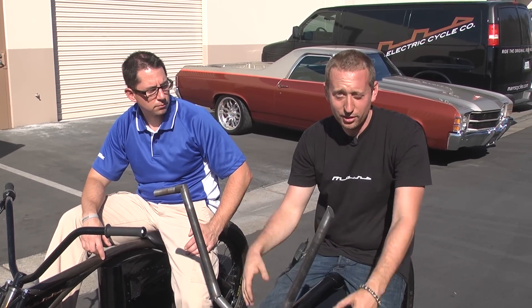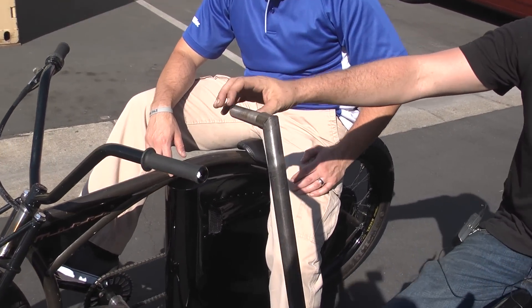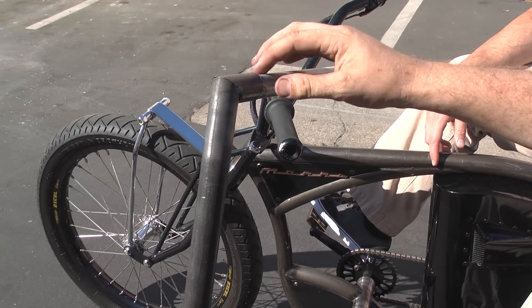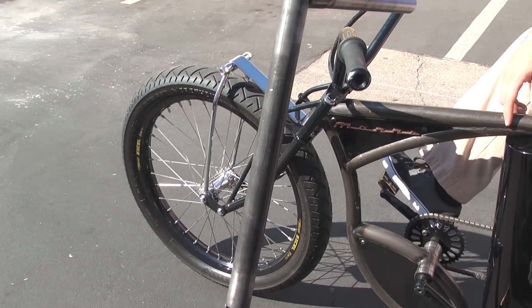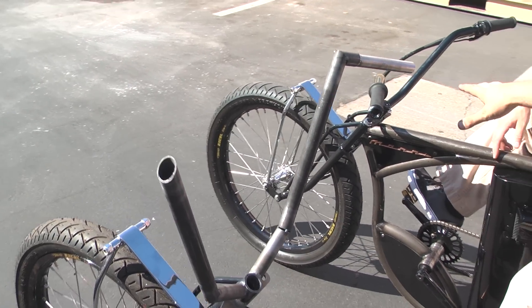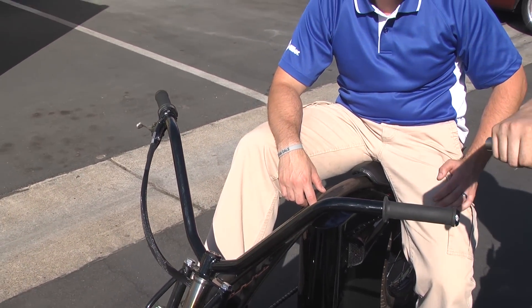So we have half of the handlebar done already — you can kind of see where we're going with it. I went ahead and added the throttle body. This is going to hook up to the throttle and the brake lever. You can see it's a smaller tube that kind of tapers down at the end. Again, this is a prototype bar, so we're still working on it. But you can see the difference between this bar and our normal bar that we usually run — a little taller, more of an old school Z-bar style.